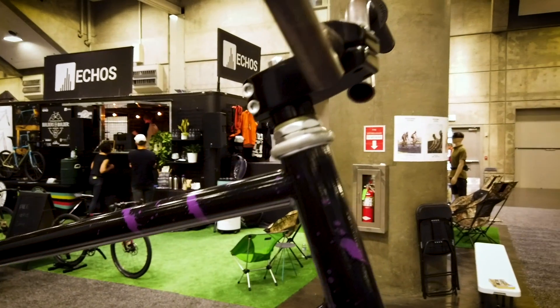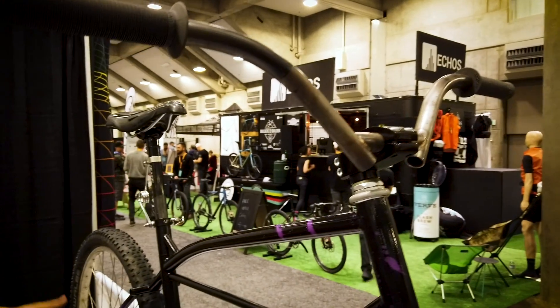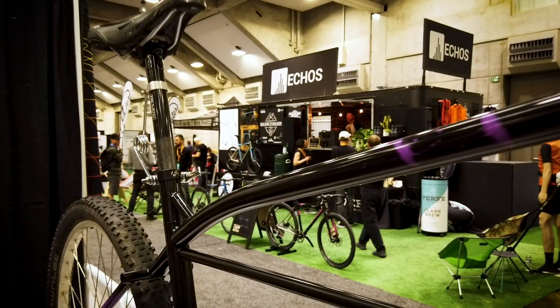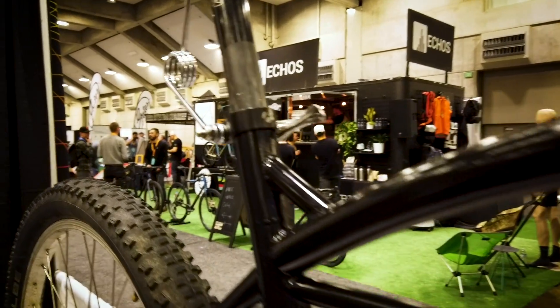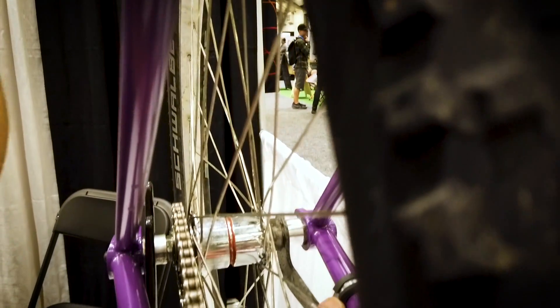I just recently graduated with a degree in mechanical engineering. Tell us about this bike. Yes, this is my cruiser. The build brief was to get as rad of a little shredder bike as I could at the lowest cost. So I'm running a coaster brake on an old Bendix hub — the famous red band.